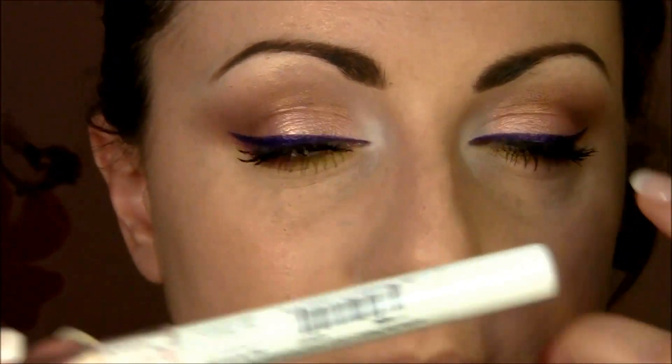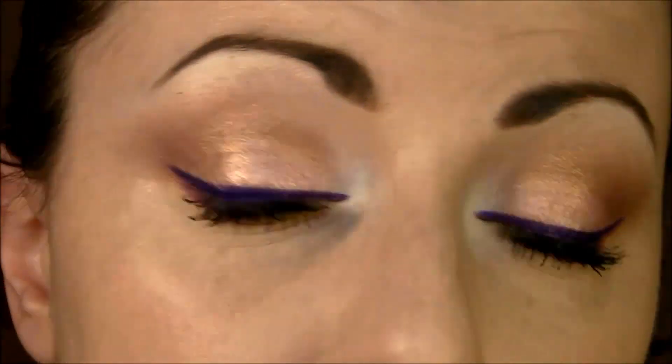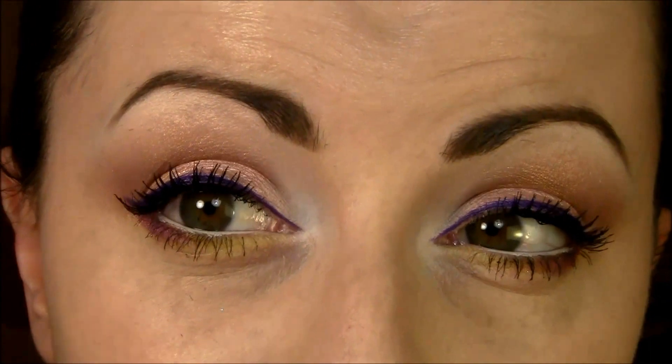I already applied NYX Jumbo Pencil in Milk in my waterline — this works really, really well in the waterline. And one coat of Maybelline Falsies Volume Express in Black Drama. I really love this mascara because it's super, super black and makes very nice spider lashes.